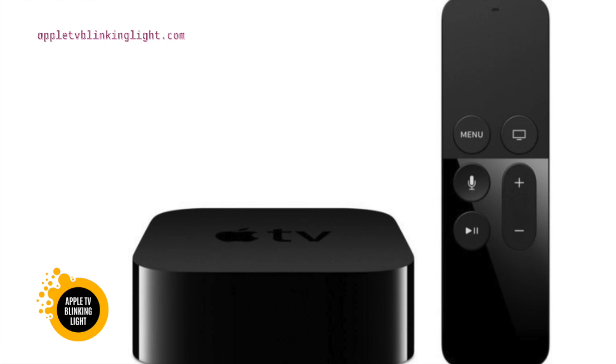The Apple TV light blinks constantly while the user is not using it. You should try to reset the Apple TV after this. This will take some time and you will lose all your downloaded content. After the reset, the device will be free from errors.